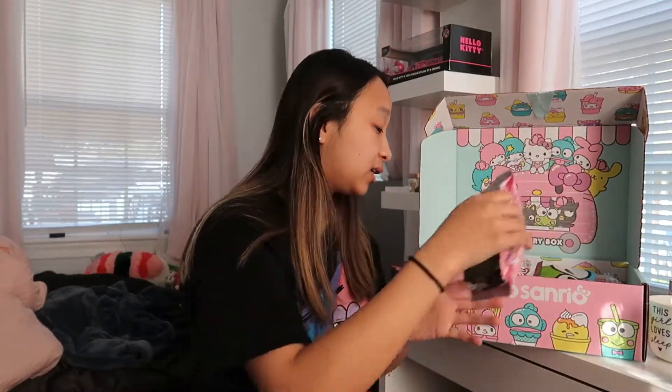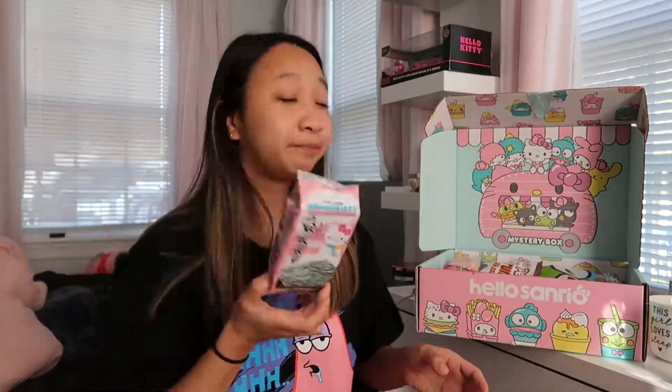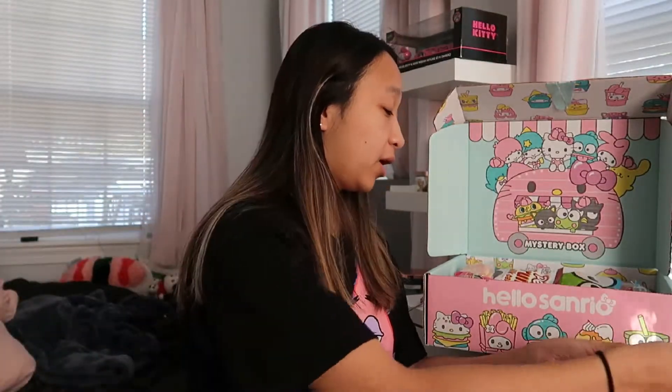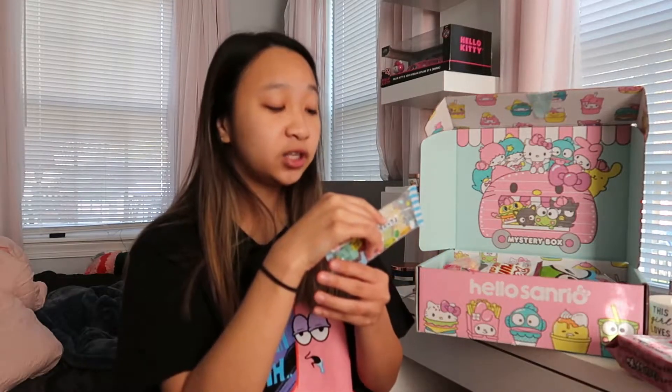And I see seaweed — just one piece. This one's a roasted seasoned seaweed with a Hello Kitty packaging. I won't eat that now because it's just probably going to taste like seaweed, but that's cool. I don't want to ruin the packaging. Okay, next I see this kioshin candy soda box.